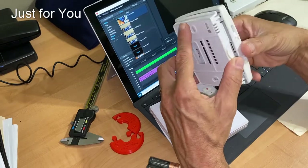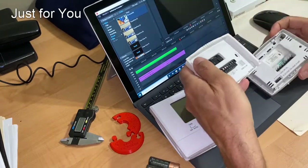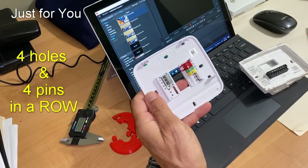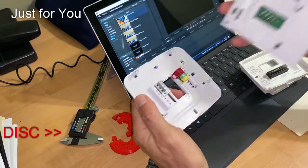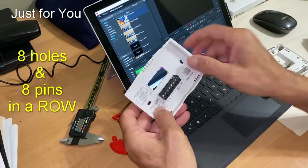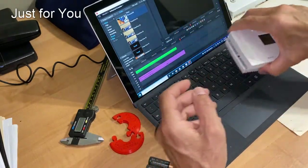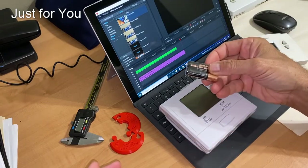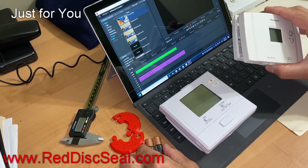Also with this thermostat, there are four holes and pins that you have to make sure are lined up before you snap them together. Another nice thing they've done with this thermostat is that the batteries are included, whereas with the other one you have to make sure you buy the batteries separately. If you like the video, please give me a thumbs up and don't forget to subscribe to the channel and hit the bell notification — thank you for watching.